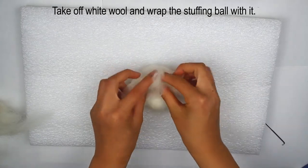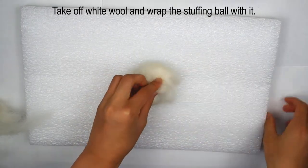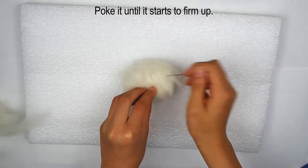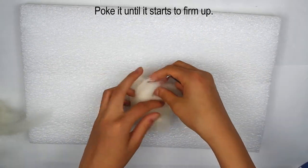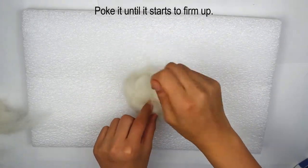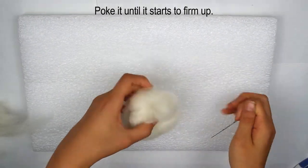Take some off-white wool and wrap the stuffing ball. Poke the wool until it starts to firm up. The fibers in the wool are going to be felted together from your needle. If it doesn't seem like anything is happening, be patient — in a few minutes the ball will start to firm up.